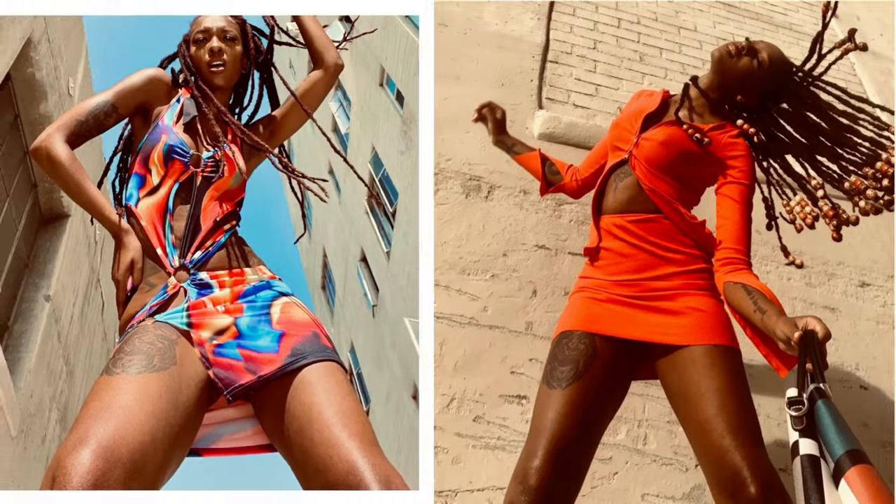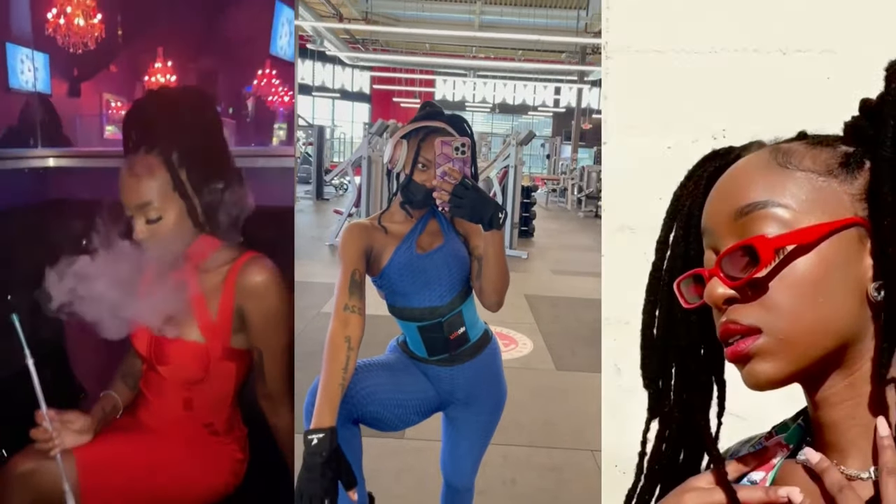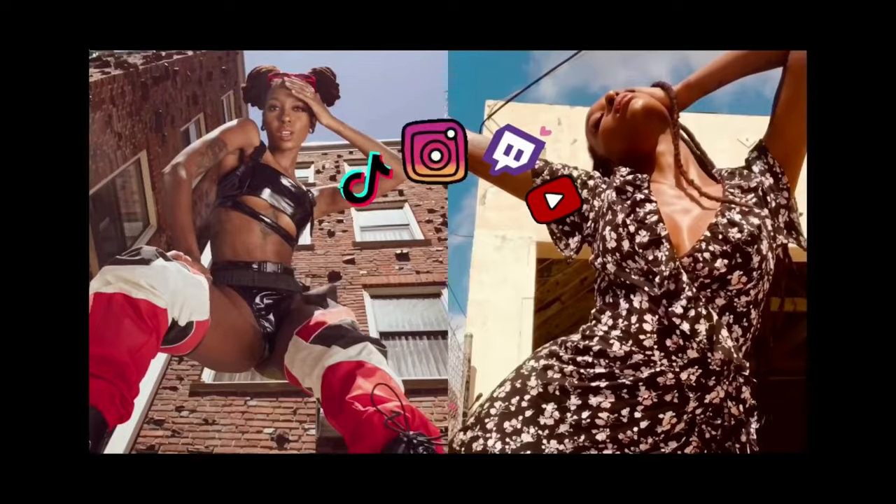Hi YouTube, this is me, Sabria Phoenix. Welcome back or welcome to my channel — I'm Phoenix. I've never done anything like this before, but we're gonna be learning the splits. I've done dance my whole entire life but I could never do the splits, and I don't know why. I'm a little bit confused. So I'm gonna give myself 30 days — a whole month — actually no, I'm gonna give myself...